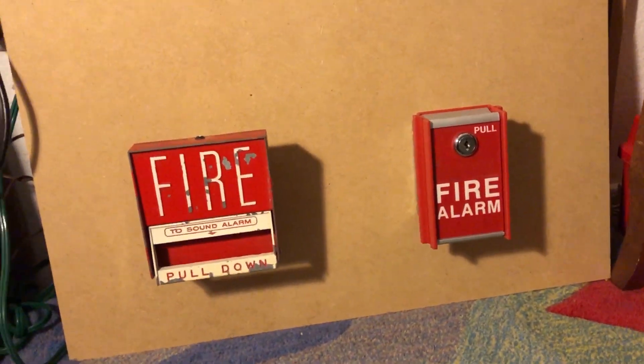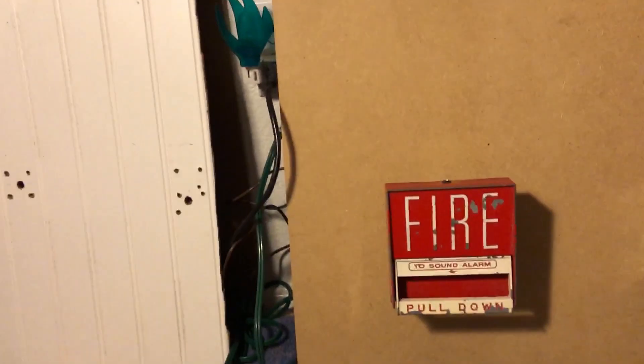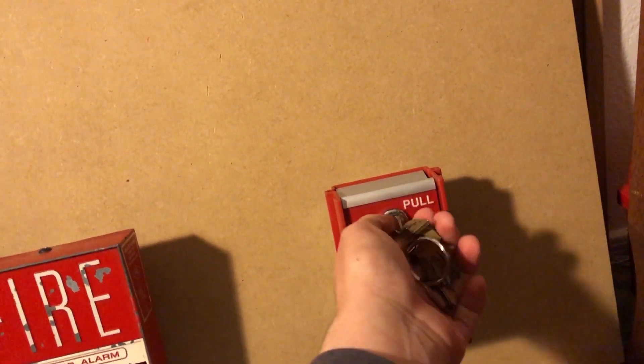Good. We'll key activate this. Incorrect date and time, because you know me, I didn't bother. Sometime in the system test series, when I bring that up again, I'll probably set the correct date and time. Three, two, one.